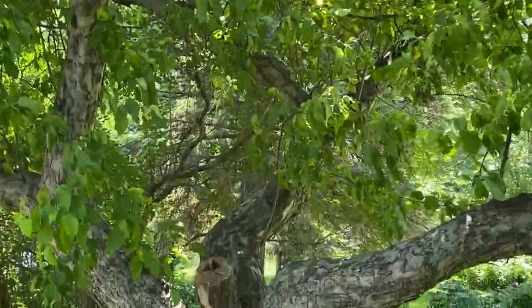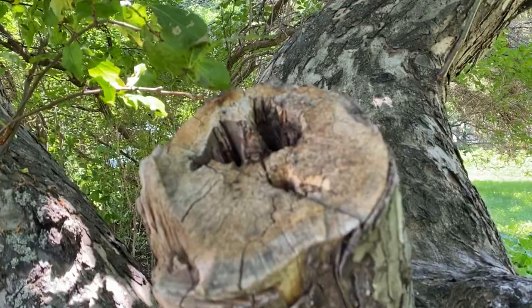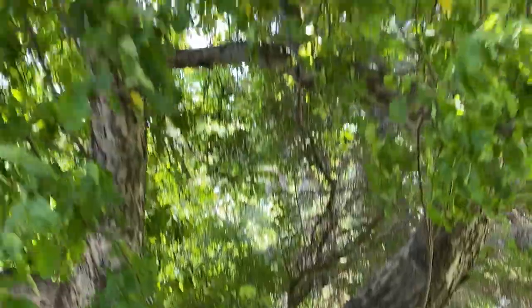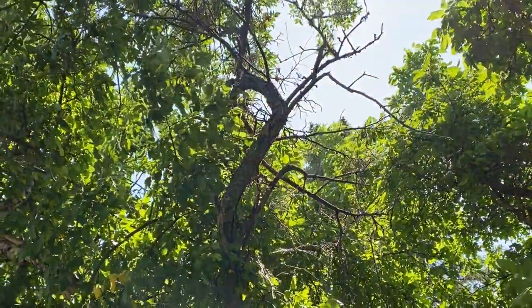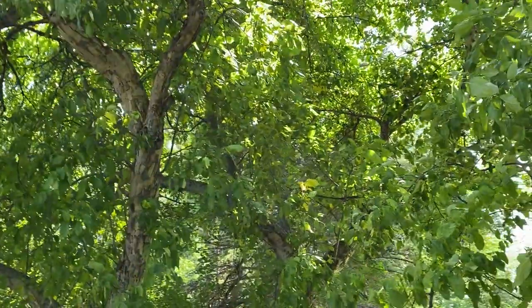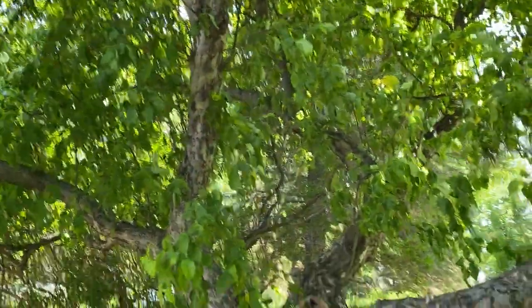It's had some issues the last few years. One of the main trunks was removed a few years back due to fire blight, and you can see there are some branches up here that also were blighted. That was the first red flag — oh my gosh, we could lose this tree.